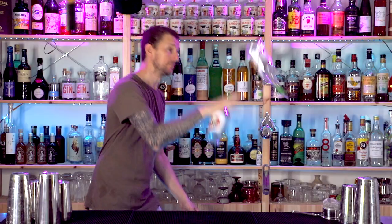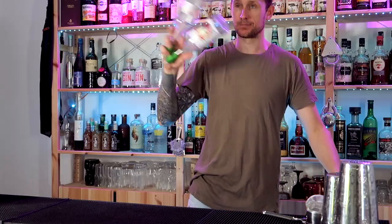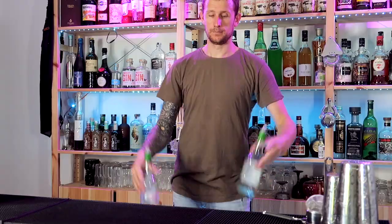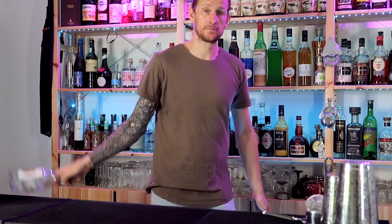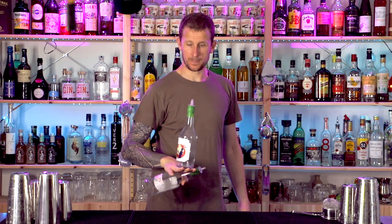Today I'm going to teach you this super cool two-bottle routine. It looks pretty tough but I'm going to break it down move by move and then link them all together, so you're going to end up with a two-bottle flare bartending sequence that you can use on stage or behind your bar.